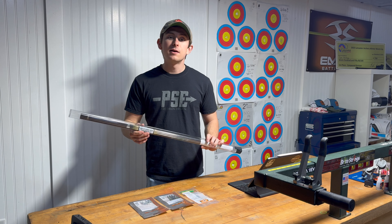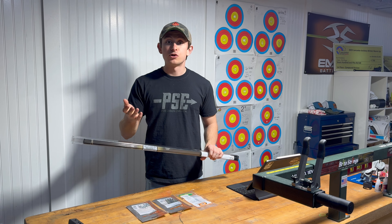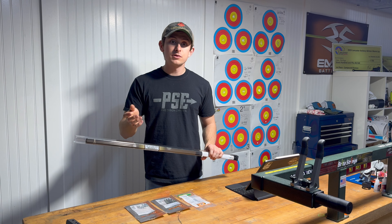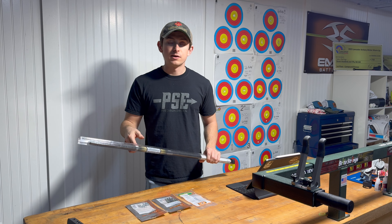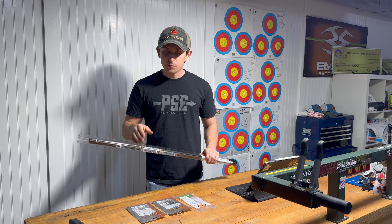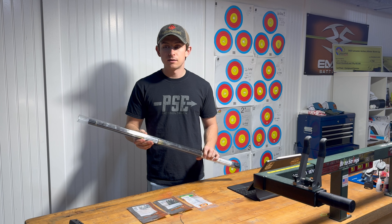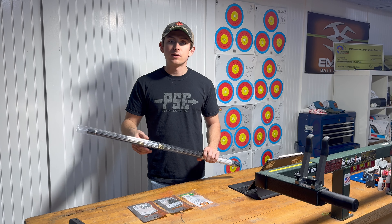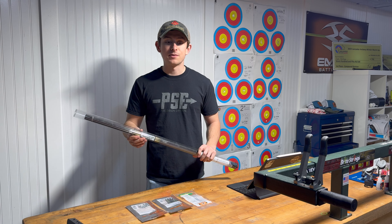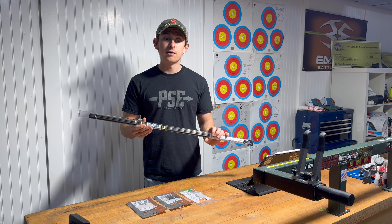So I have some X10 Parallel Pros here. I'm going to set these up and get them dialed in with my Supra with another rest and another sight. My goal is to have these ready to go for the shoot-off at NFA Internationals here soon, which is like two days away — we leave Wednesday, it's Monday today. So I want to get these dialed in over the next 36 hours and I'm feeling confident I can use these in the shoot-off.